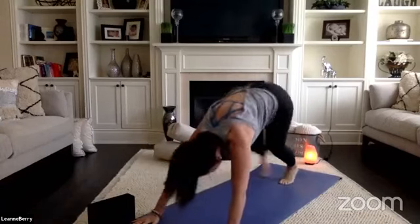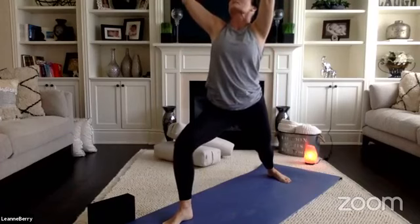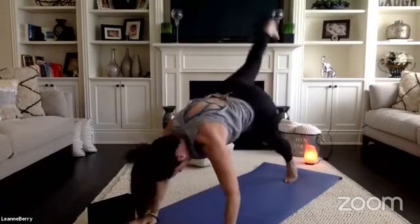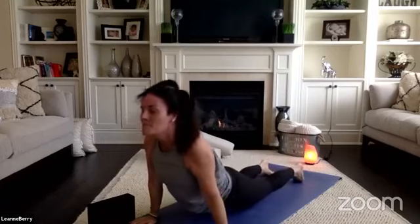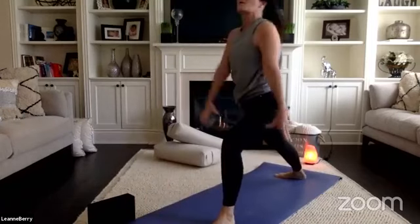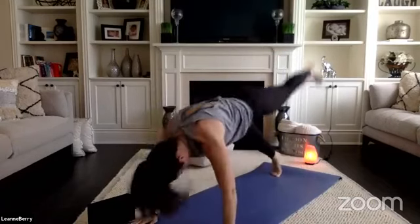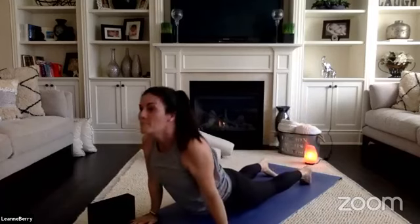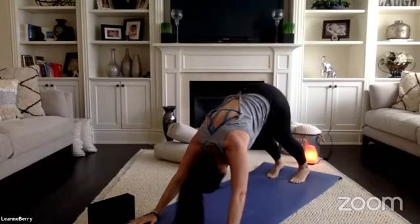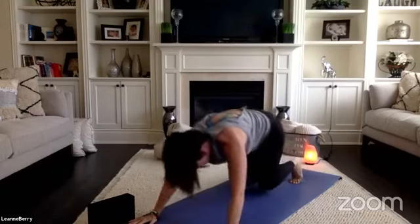Right side warrior one — step your right foot through, turn your back foot out just slightly, reach up to the ceiling as you sink low into your front knee. Bring your hands to your mat, chaturanga — option to float your right leg high. Downward facing dog. Left side warrior one — big lunge forward, sink low, take a new breath of air. Hands to your mat, high to low, downward facing dog. Shift your weight into your toes, exhale, bend your knees, look forward, step or hop to the top of your mat.